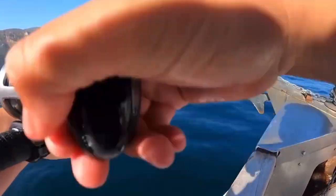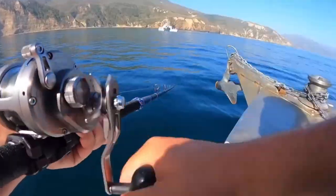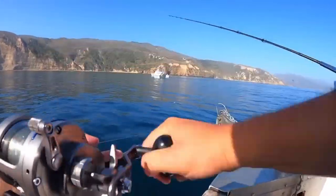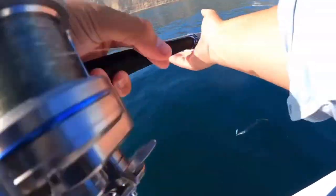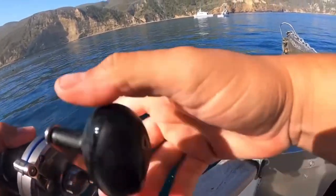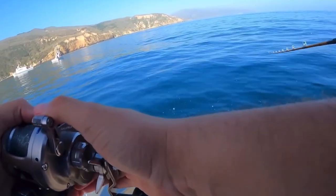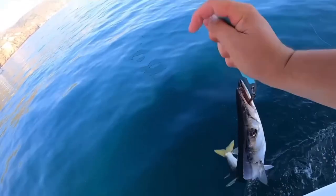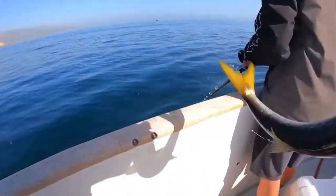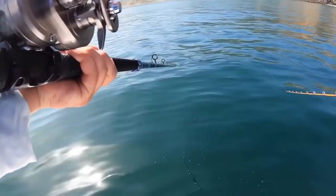I'm gonna get bit — they're boiling right in front of me. Look at him go! Oh, I'm on! Yes! Oh yeah, they're all legals. Come under you and bounce — he's on! Oh my god, bump, got him!